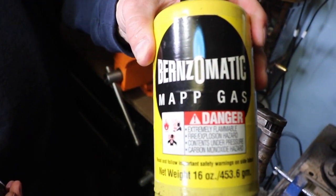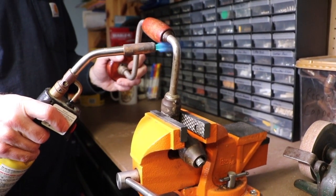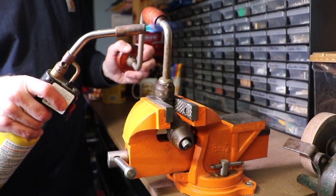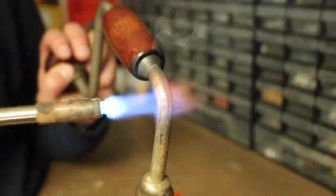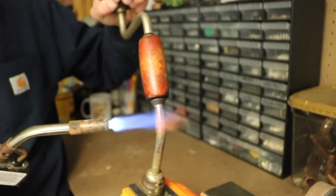Using map gas from a torch available at any home improvement store, I'm heating up the metal so I can make it straight and have a three-quarter inch straight stub on the end. Once it turns red hot, you'll be able to bend it fairly easily. Be extremely careful when using a torch — you don't want to burn the wood, and most importantly, don't touch the hot metal.